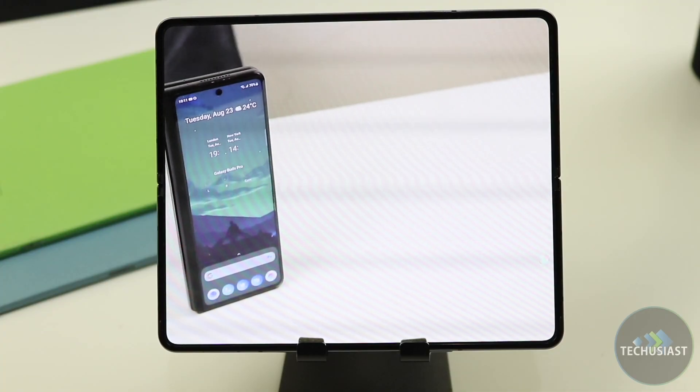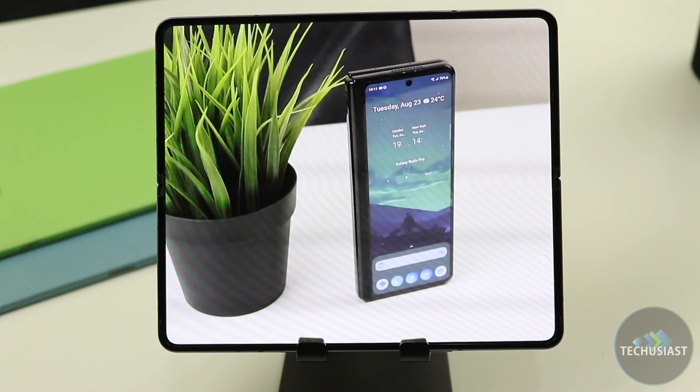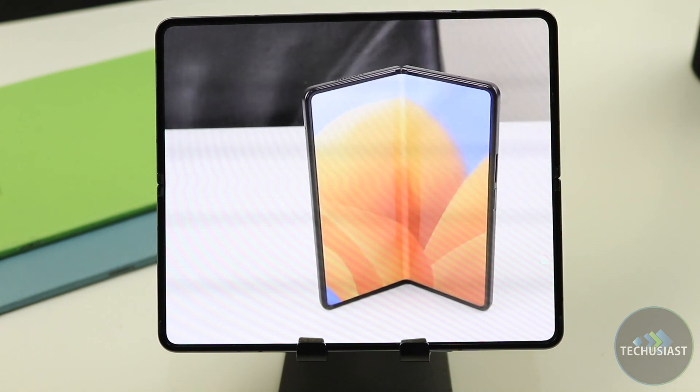Talking about entertainment, the displays of the Fold 4 are fantastic. They're bright, colourful, responsive, and I've never experienced any issues with the screen not performing as expected. It was always excellent for day-to-day multitasking, watching movies and browsing the web, and generally it was just a very enjoyable experience.